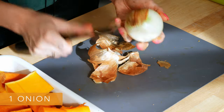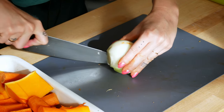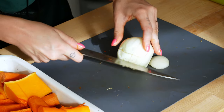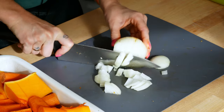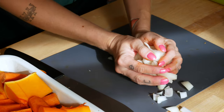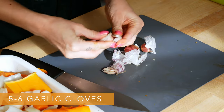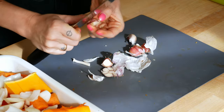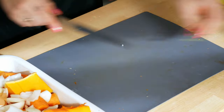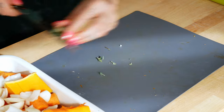Peel 1 big onion and dice it into smaller pieces. The reason why I suggest dicing the onion into smaller pieces is because that way it gets roasted more and the flavor of the roasted onion adds so much to the soup. Also, peel 5 or 6 cloves of garlic and add it to the baking dish. Now take a little twig of fresh oregano, mince it a bit and add to the same dish as everything else.